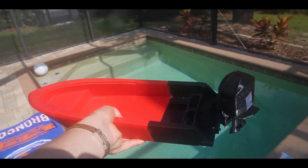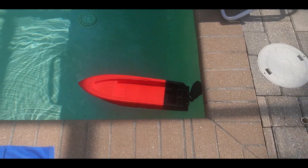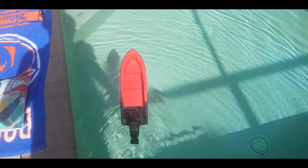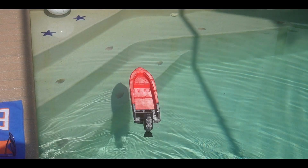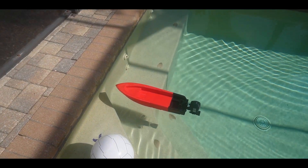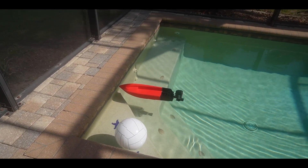I'm gonna gently drop it in the water. It's afloat — thank god it floats! Let's give her a little push. Look at that — it just moves like butter. Ain't she a beaut? It doesn't stop — dude, that is so awesome!